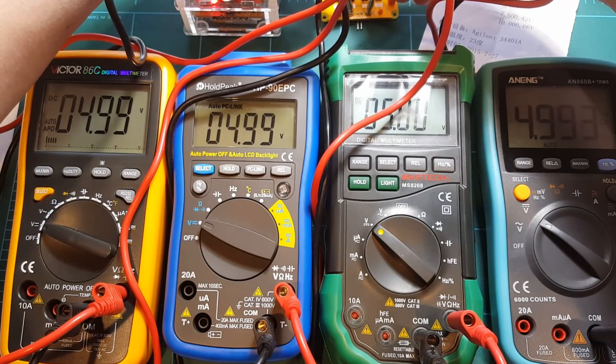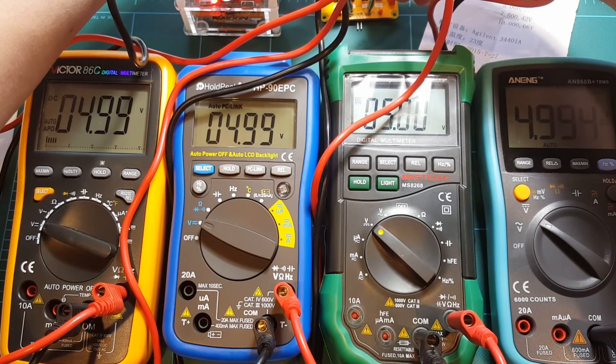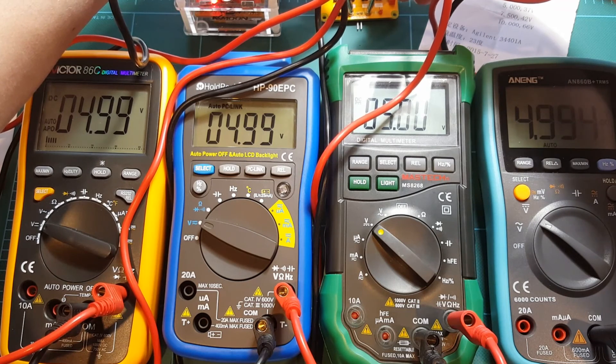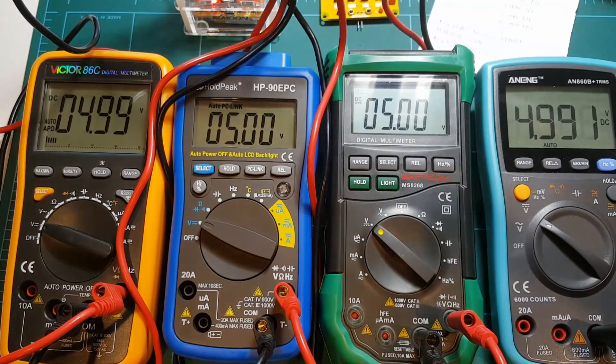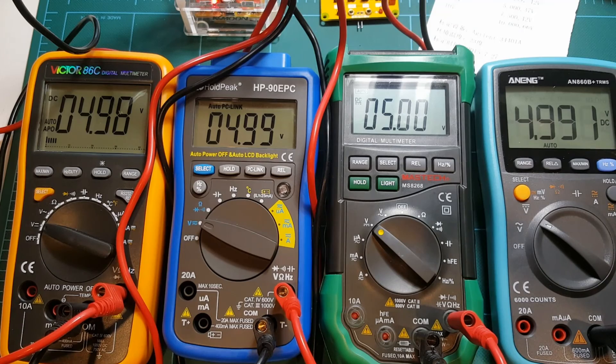Let's try the other reference at 5 volts: 4.99 on Victor, 4.99 on Holt Peak, 5.00 on Mastec, and 4.994 on Anang. All right, that's it — see you guys later.